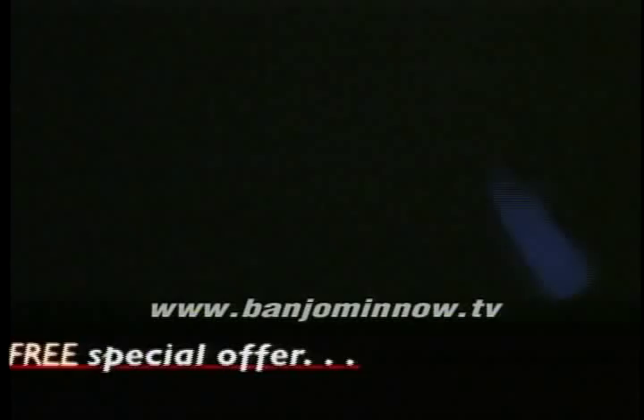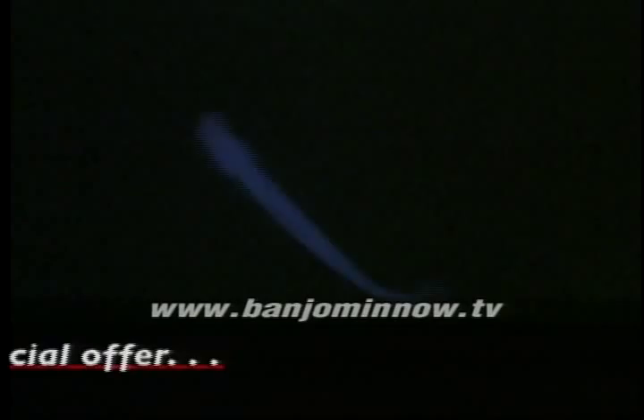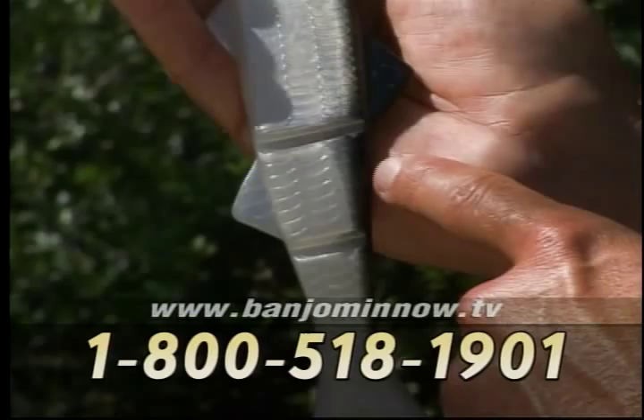Also included are the new glow-in-the-dark Firefly minnows for fishing at night, in the shadows, or in deep dark water. The only fishing lure that looks exactly like a real minnow now has swim cuts that allow anyone to make it swim exactly like a real minnow.